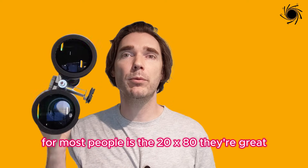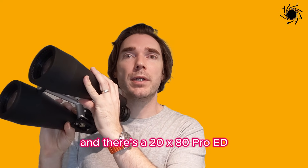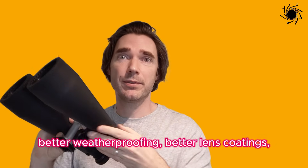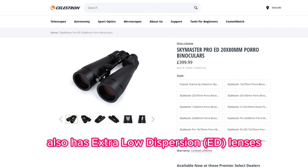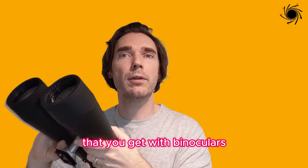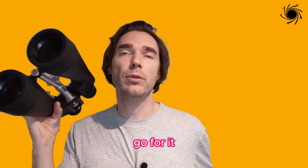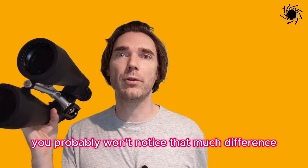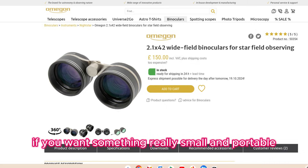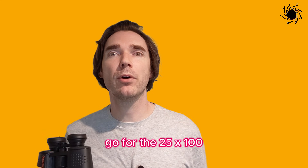To wrap up, my recommendation for most people is the 20x80. There are upgrade options — the 20x80 Pro and the 20x80 Pro-ED. The Pro has a better quality build, better weatherproofing, and better lens coatings. The Pro-ED similarly has a better build and also features extra low dispersion lenses, which removes chromatic aberration — a kind of distortion around the edges. The normal ones are good for beginners; if you have the budget, go for the higher quality build. For a really cheap budget pick, go for the 7x50 or similar Celestron model. For wide field, check out the Omegon 2x42s. If you just want the most powerful, go for the 25x100s.